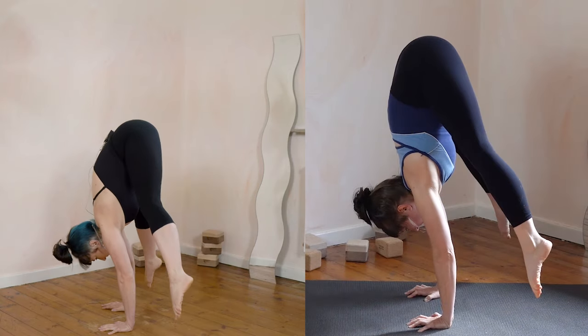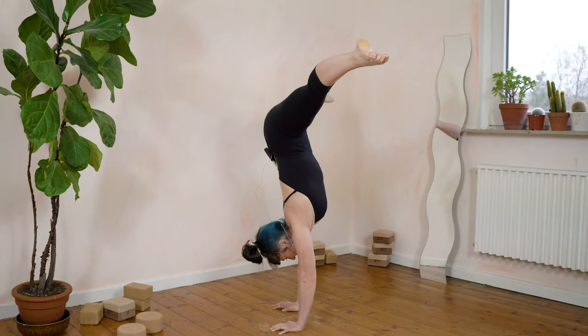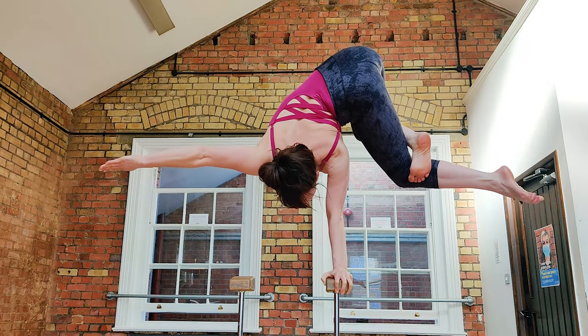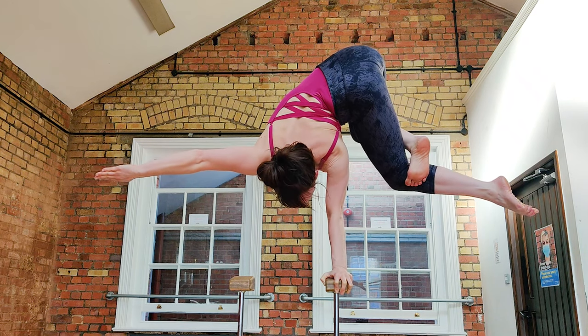In a press, for example, I take an in-breath, do the press, and then breathe afterwards. Likewise, in a side bend, I can't really breathe in the actual side bend, so I usually take an in-breath and then bend to the side.